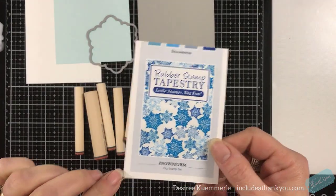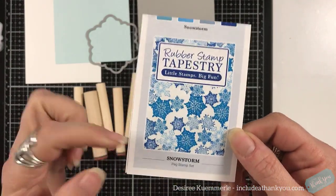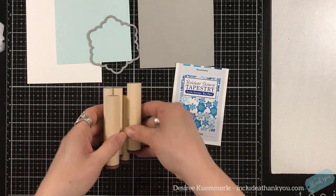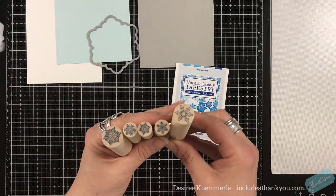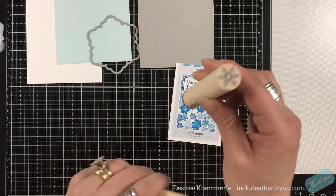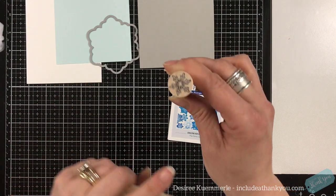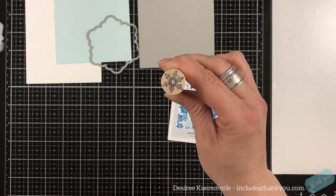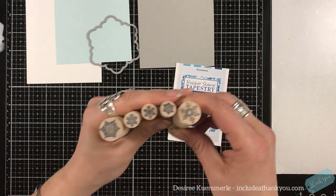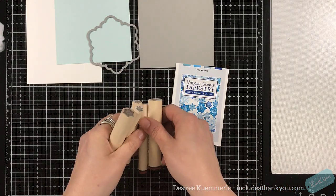I'm going to be using their peg stamp set called Snowstorm. You get all these beautiful snowflakes in this peg set. It is a five peg set, and as always, they have the registry — and that will tell you, if you have that registry facing towards you, this is how that image will look after it is stamped. There are different sizes and different looks when it comes to these snowflakes.